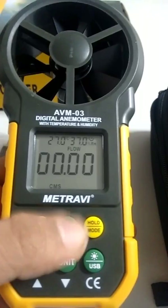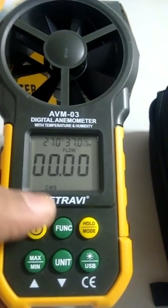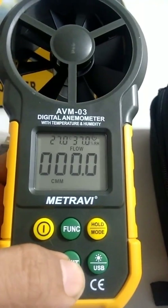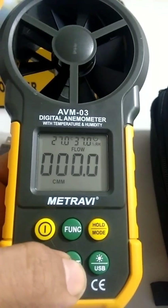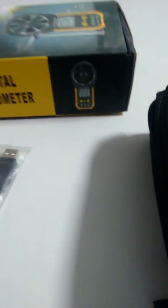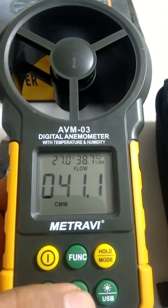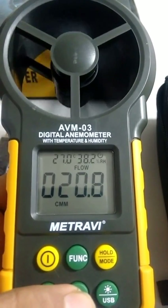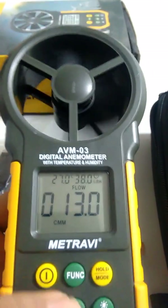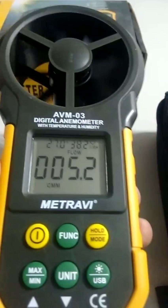After setting the area value, press the function button to accept it and enter flow measurement mode. The flow unit can be changed between CMS, CMM, CFM, and back. Blowing air into the vane starts the reading. You can dynamically change units while taking readings, and the meter adjusts automatically.